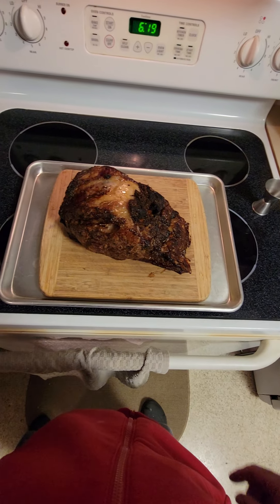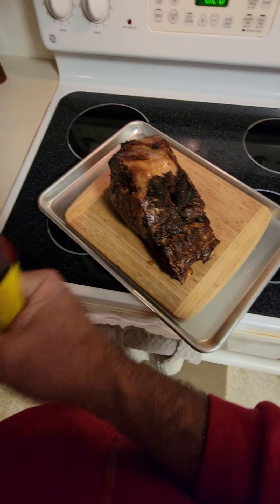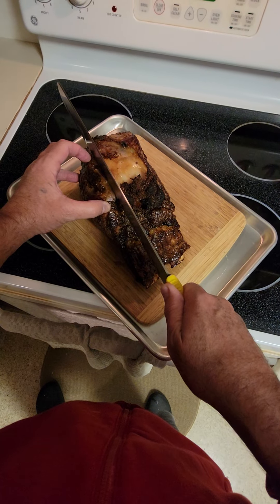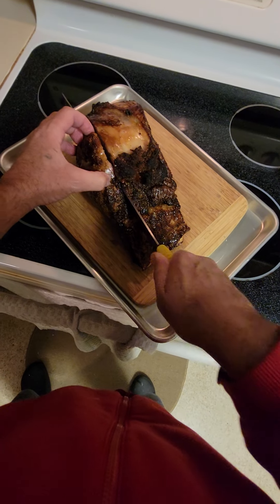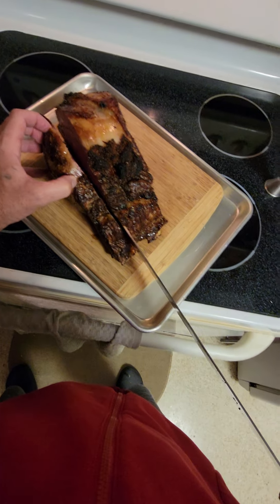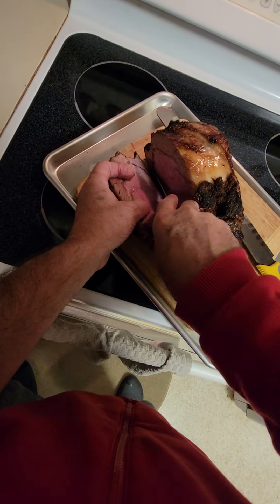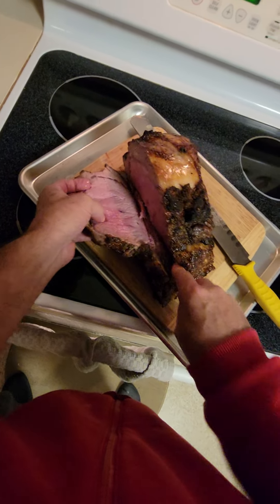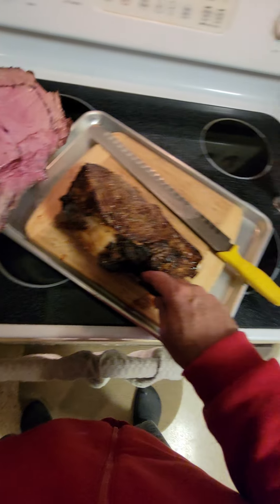The prime rib is out of the oven and we're gonna slice them up. Let's see if it's all good. Get around the bone — and that's like a medium to medium rare.